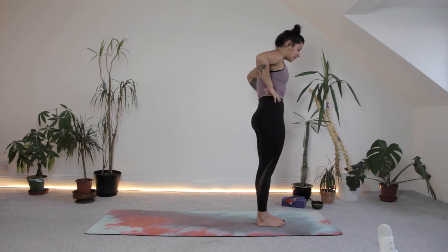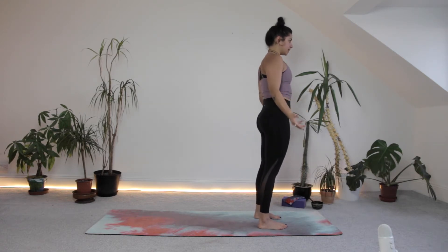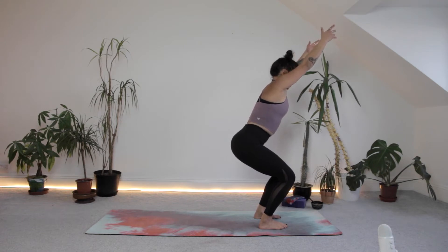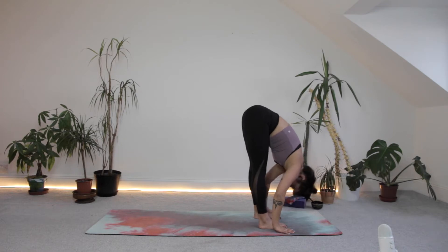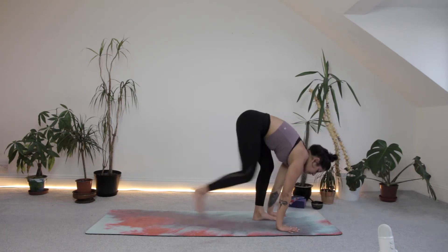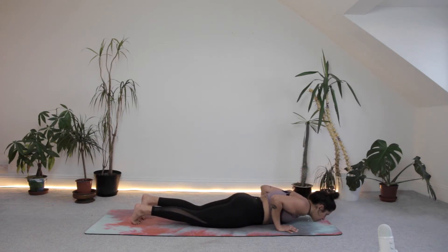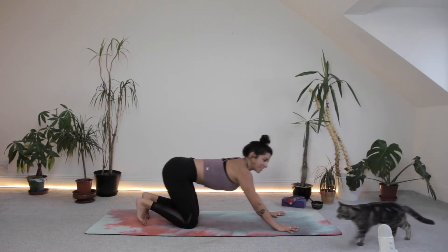We're going to come into two rounds of Sun Salutation B. Take the feet about as wide as your hips. Inhale, bend the knees, hinge at the hips, draw the hands up — coming into chair pose. Exhale, folding yourself forwards, legs as straight as you want. Inhale, halfway lift. Exhale, stepping back to plank. Inhale, prepare, brace through the core. Exhale, lower down with or without the knees. Inhale, lift the chest. Exhale, downward facing dog.